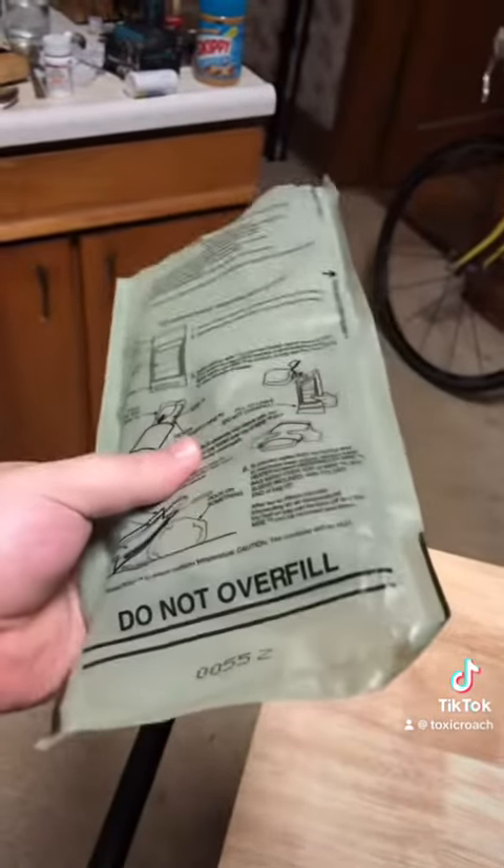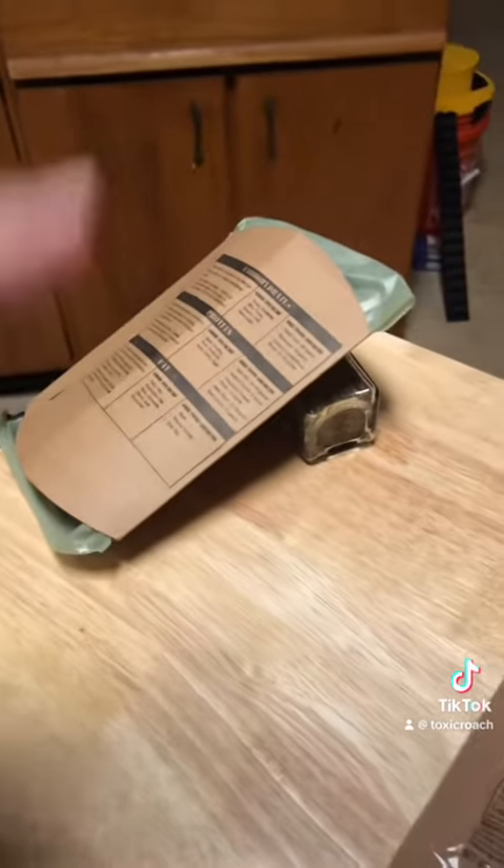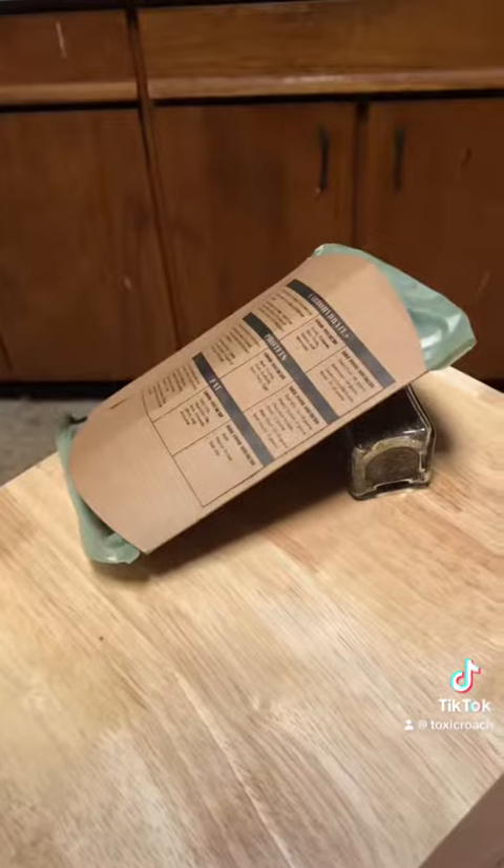Got the chili and beans in the package with the heating element. Now I just gotta put water in. It was a pain to get it into the sleeve, but I managed to do it. I've got it cooking now — just gotta wait like 15 minutes.